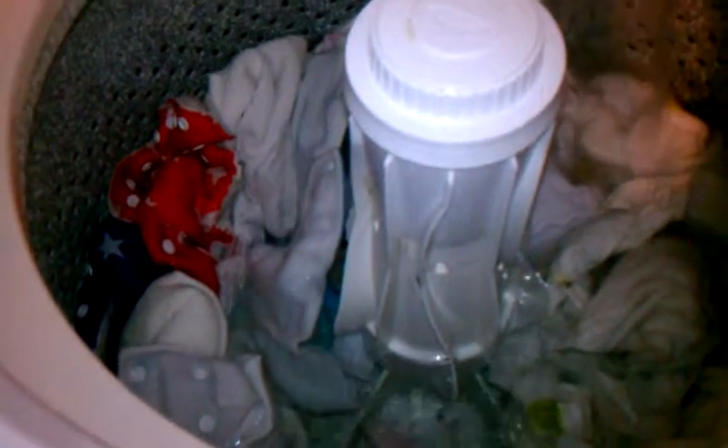I have the water level set on large, and it's going to do a super heavy wash. After I finish with the wash, I will follow by two cold rinses, and then they'll be ready for the dry.